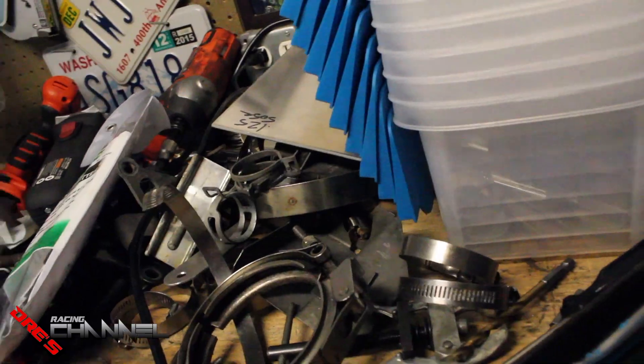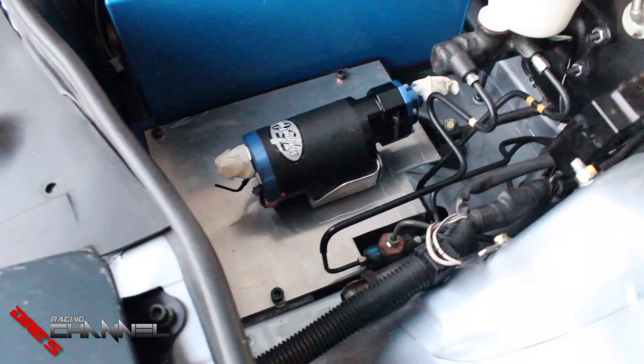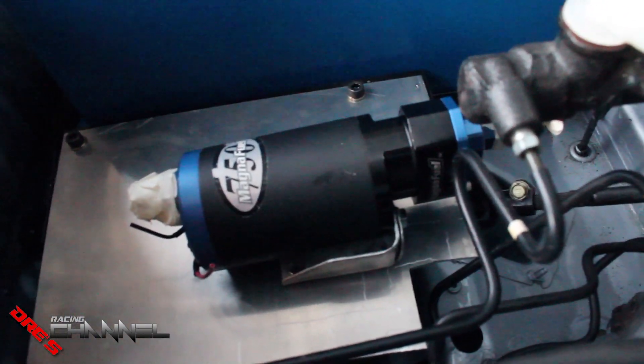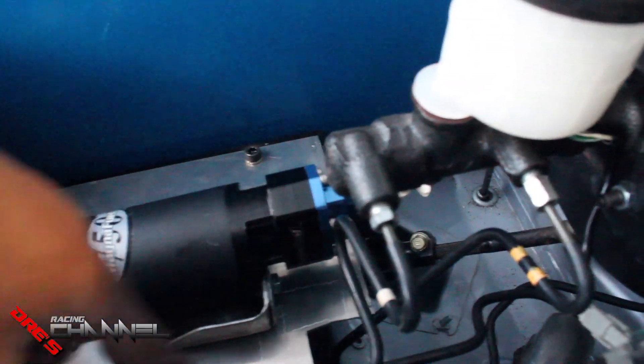But back to the fuel pump. Short video, but I got the fuel pump in here. I'm waiting for the fuel filters before I mount it down, because I'll probably put a filter over here and a filter on this side, and it'll just kind of snake into each other and back out.